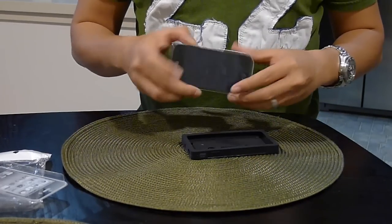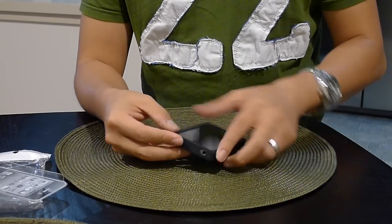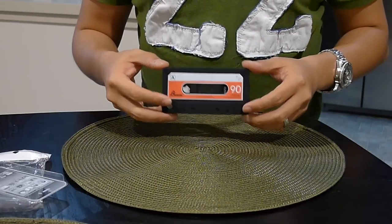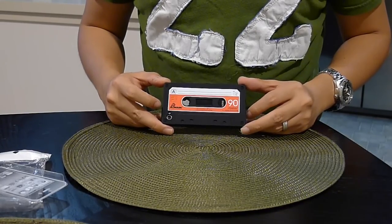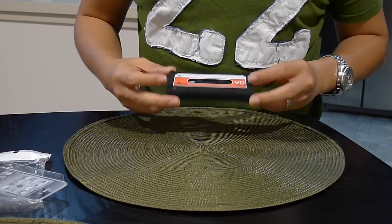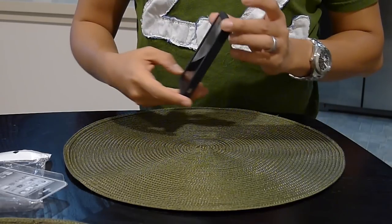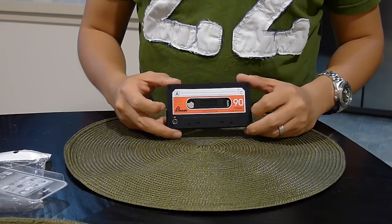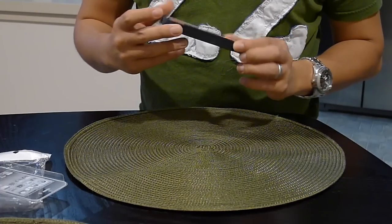So this is my iPhone — let's try to put it in. Easy enough. Okay, so at first glance, from far away, you wouldn't actually think that this is an iPhone I'm holding. It looks like a cassette, an actual cassette case. As you've seen, it's an iPhone case. I got this for cheap — it's like ten dollars.